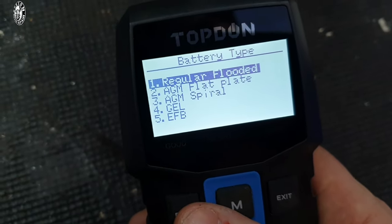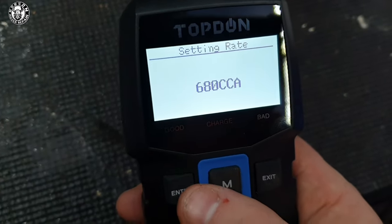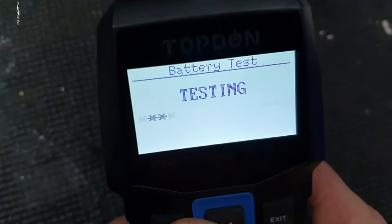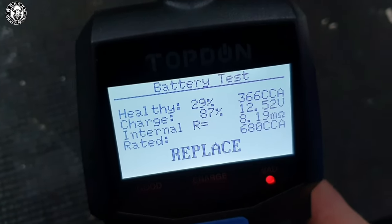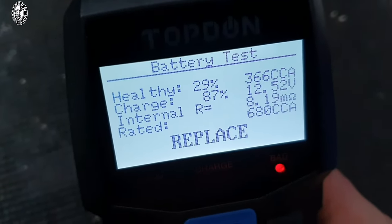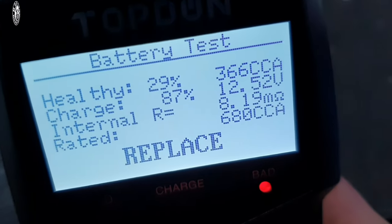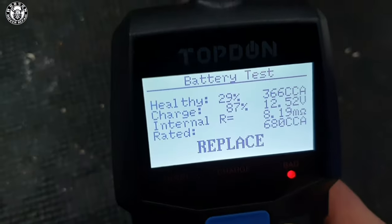Using the details on the battery, we're going to go through the various options. If you don't know what the different battery types are, it usually says on your battery itself. On this particular battery it has all the details I could possibly need. We go to CCA battery, click that, 607 — 680 actually — and testing. Now sometimes batteries will be recognized by the device depending on the manufacturer, but I've found so far, because I'm pretty cheap, most of my batteries are not. Here we are — it's showing that this battery has 29% health. This is a battery I only use for jump starting cars, so I had a feeling it wasn't going to be great. 87% charge, confirming 15.52 volts. Recommended: replace. That's definitely something I suspected anyway.